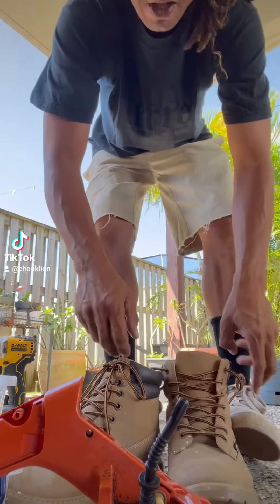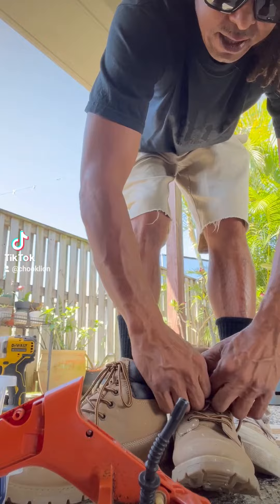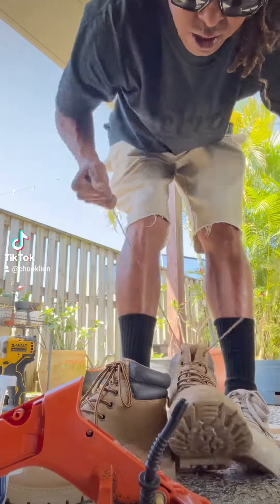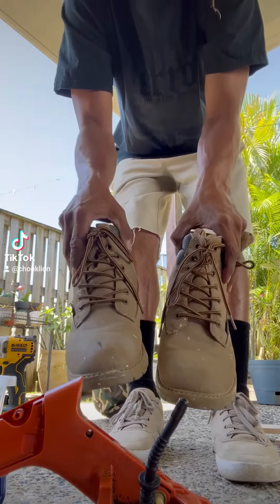Now I need to do the shoelaces up tight. See, none of the screws fall out. Two shoes filled with screws.